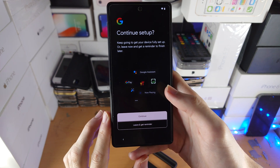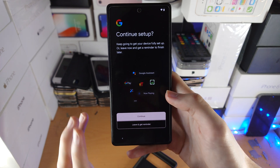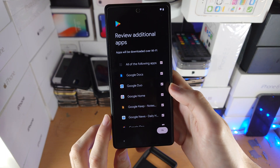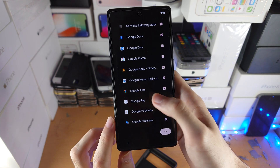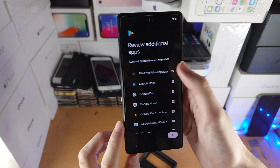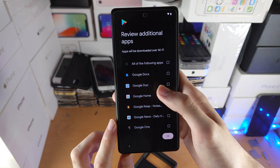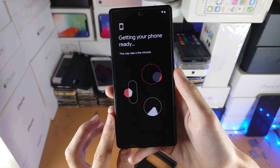You'll now see 'Continue Setup.' If you want to set up Google Pay, Google Assistant, and similar features, you can do so here. For me, I'm just going to tap on 'Leave and get a reminder.' Next it will say 'Review additional apps.' If you want to download all the suggested apps, that's fine, but I don't use most of them other than Google Pay, so I'm going to unselect them all and just select Google Pay. I'll tap on OK.